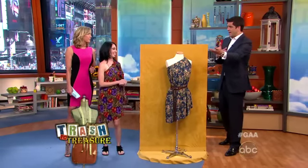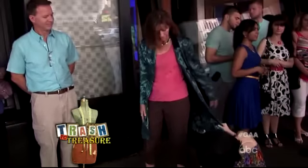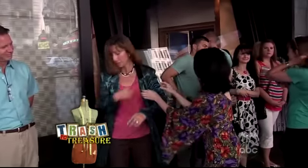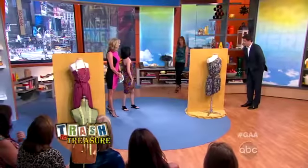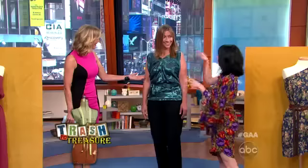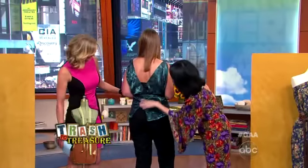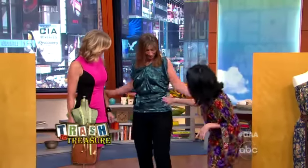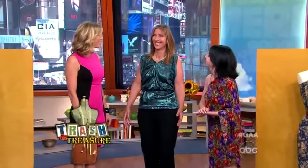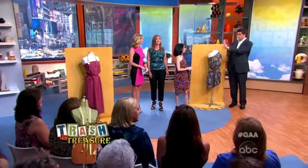An audience member brought in an old coat she would have otherwise perhaps thrown away. Jillian has been working feverishly to turn it into something fabulous. Come on out. I took it, I turned it upside down, I made the back the front, I made the front the back — you can see where it has a sexy plunging V-neck there. And I took the sleeves and turned them into a sash to cinch your waist to give her a little more definition. Do you like it? I love it — I totally will wear this. Are you kidding? This is why you rule the world.